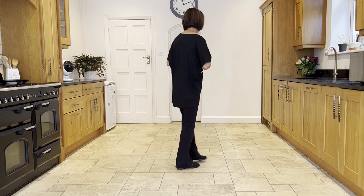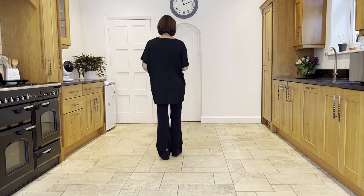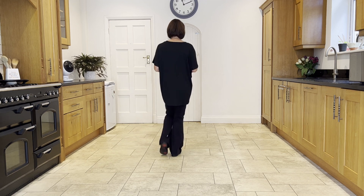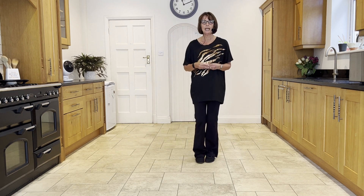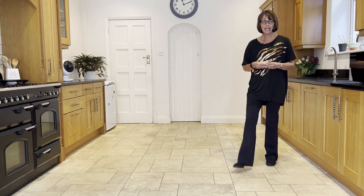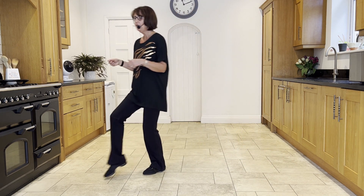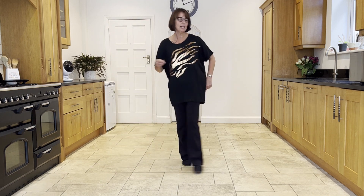Now if we add it on from the top, remember you're leading with your left into that half turning jazz. Ready and cross, quarter, quarter, step, side, drag, kick ball cross, side strut, cross strut, forward, rock, behind, quarter.